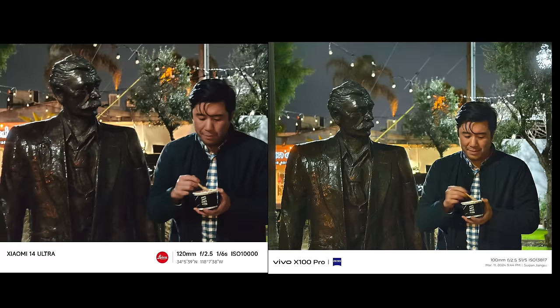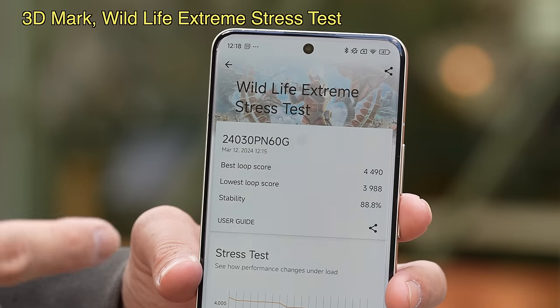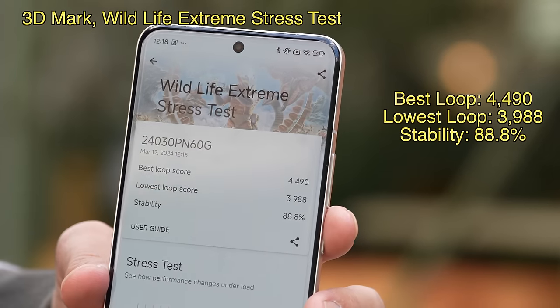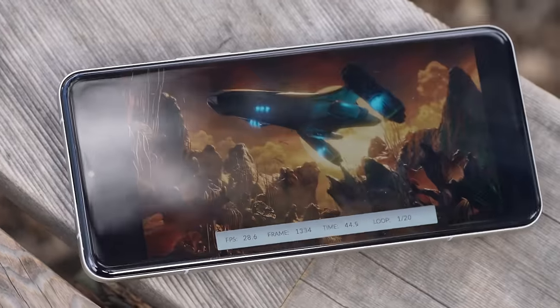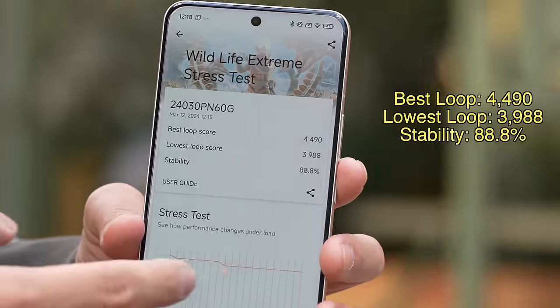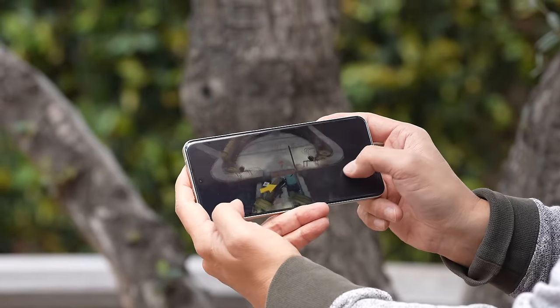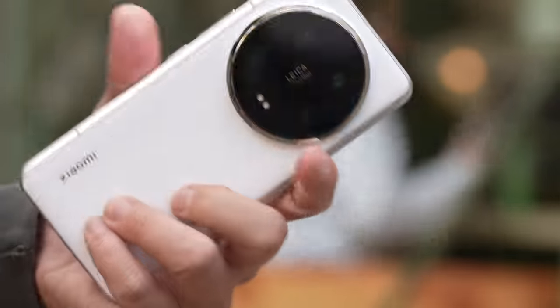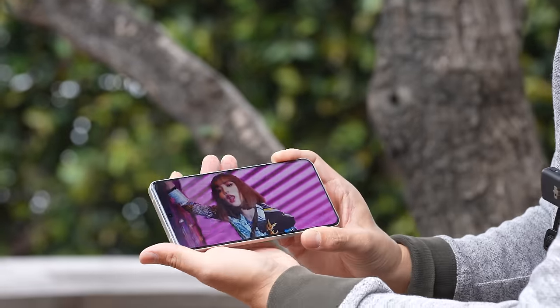After running a 20-minute Wildlife Extreme stress test, the score is very good — 88.8% stability. The first and 20th loop scores are very close, meaning you can push this phone to the max for 20 minutes and still maintain near-peak performance. The cooling system is solid, powered by the Snapdragon 8 Gen 3. Stereo speakers are also present.